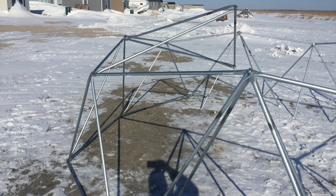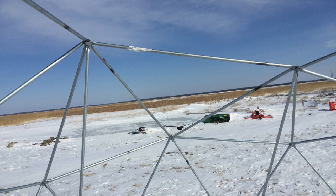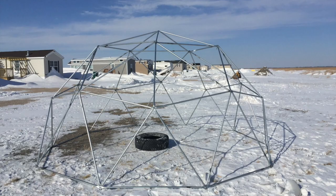The top level required five struts that all met in the center. My ladder was buried under the snow, so I used an old tire to get high enough to connect the final pieces. Luckily I'm 6'3", so I only needed a little extra height to finish off bolting together the dome.